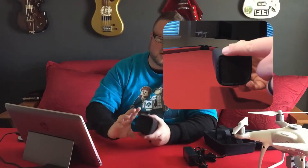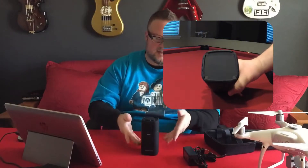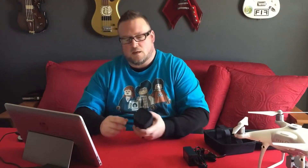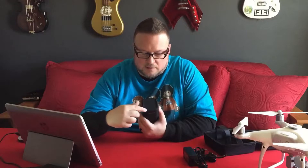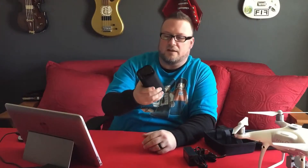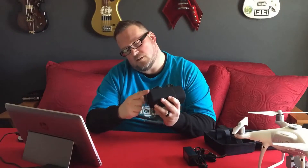This power bank has air vents along the bottom, although standing upright blocks a lot of airflow, so you'll most likely want to leave it on its side. The air vents run along all four corners. It's a little shy of six inches tall and two and a half inches square. It weighs just a little over a pound.